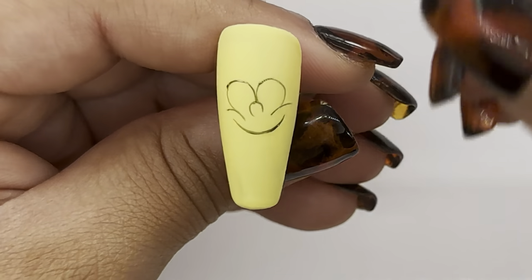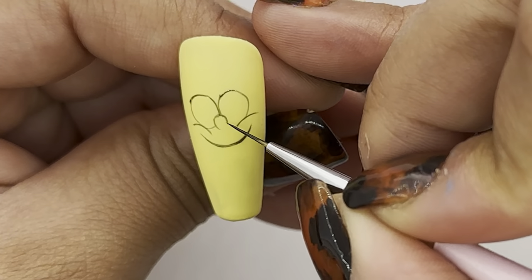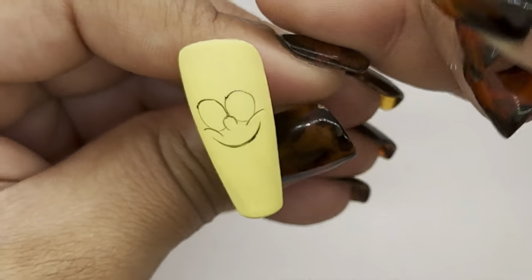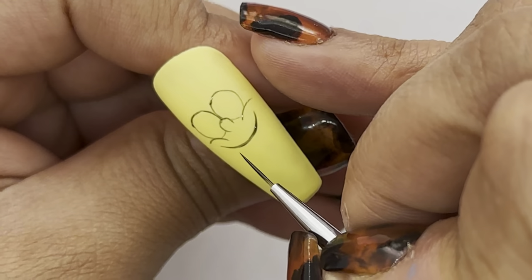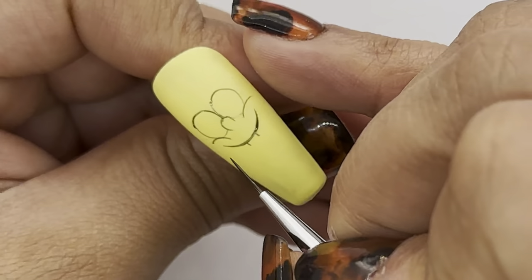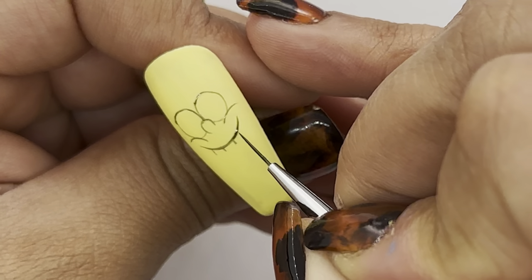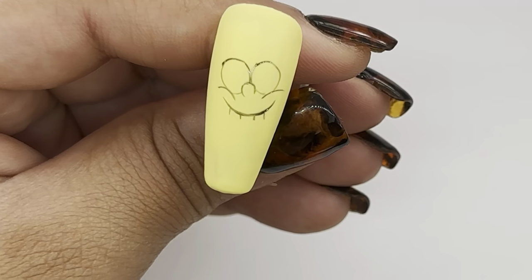I'm now going to continue the eyes by adding a tiny line between the nose and the cheek to complete a full circle. For the teeth I'm going to add four tiny lines at the bottom of the smile we just painted, and then join up the end of the lines with another line at the bottom to form those little tiny squares.